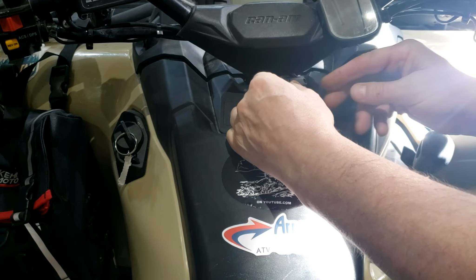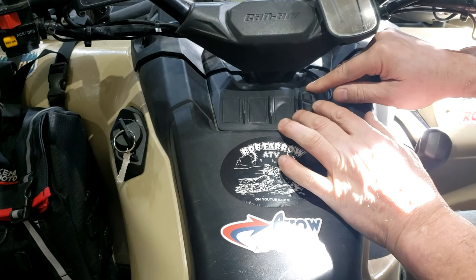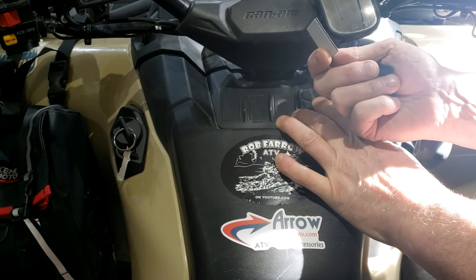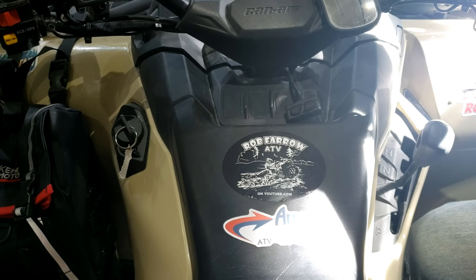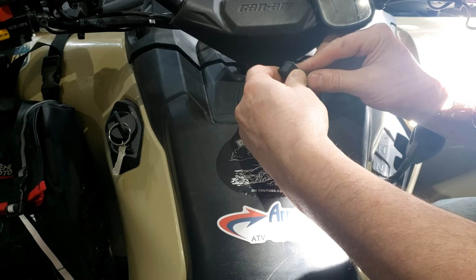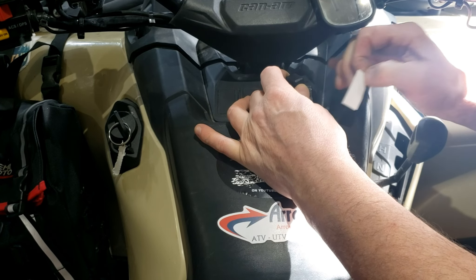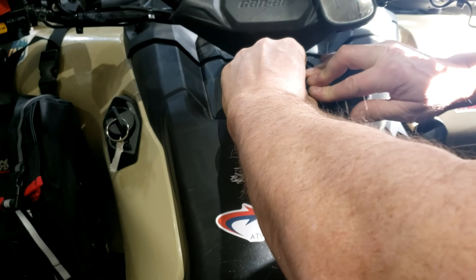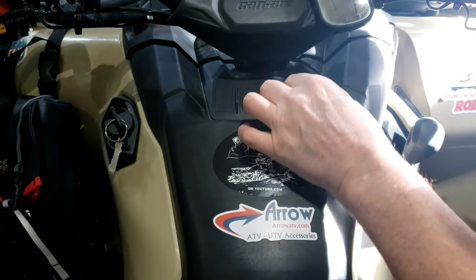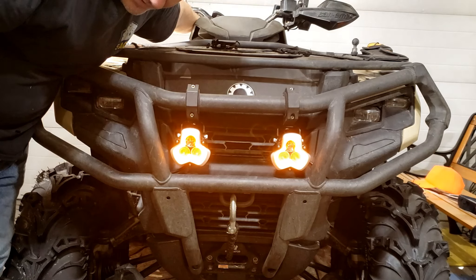This comes with the option of putting a little bracket on it to mount it, but I'm just going to mount it right there using the two-sided tape they give you. I already put rubbing alcohol on there. Running yellow — turn those off — brighter than hell.